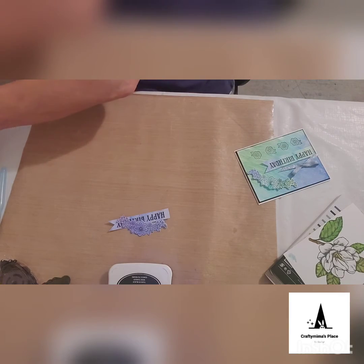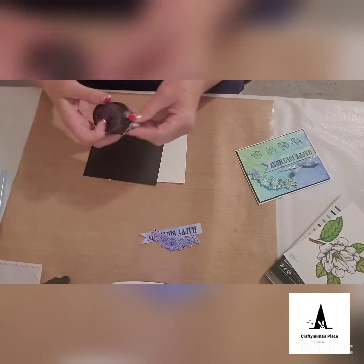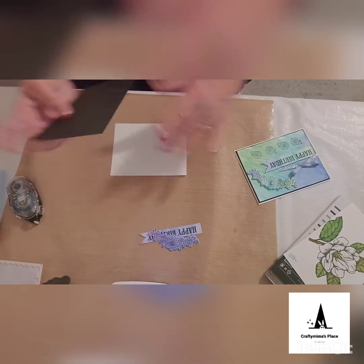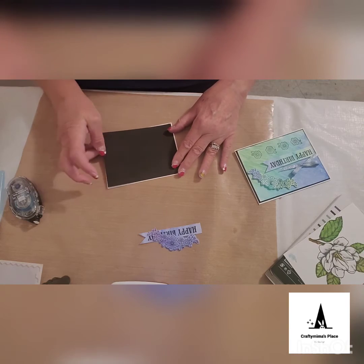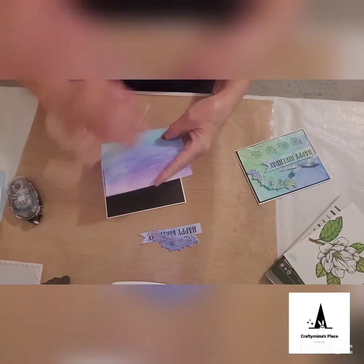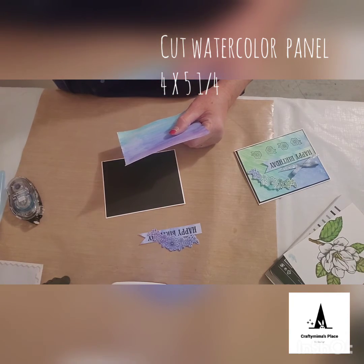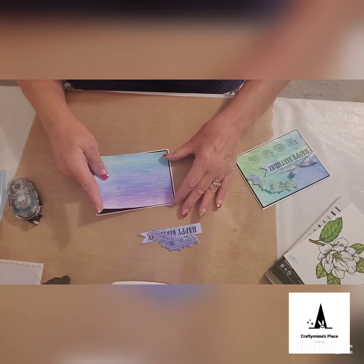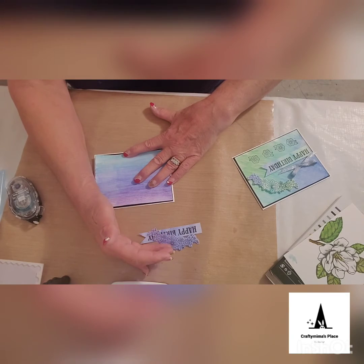We're going to put the black cardstock onto our card front using snail adhesive. The black is cut just a tiny bit — about a quarter of an inch — smaller than the front of the card. When you cut your watercolor design, you'll cut it to fit right inside of that. I cut the watercolor piece down to five and a quarter by four, so it will have a small black border, which helps the colors and ties into the black ink we're going to use.